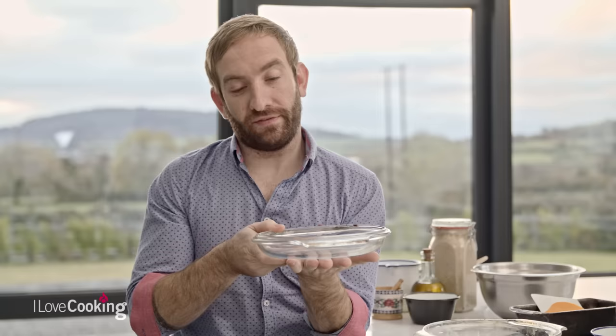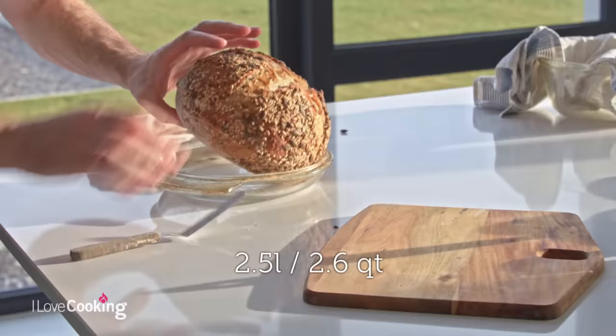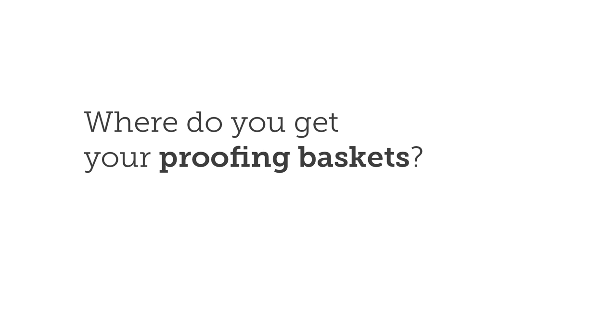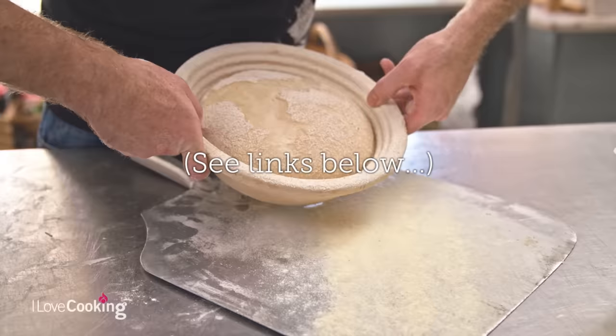The idea is to create a little chamber in which the dough can bake. The benefit of using a Pyrex dish is it actually has a flat lid, so when you flip it upside down it's got a flat surface to work on, where a lot of dishes often have a little handle on the lid, making them very hard to use. The one we use is two and a half litres, which is perfect for an eight to nine hundred gram loaf. The size dish you use largely depends on how much dough you have — you don't want to fill it completely, you need to leave room for the dough to prove and rise.